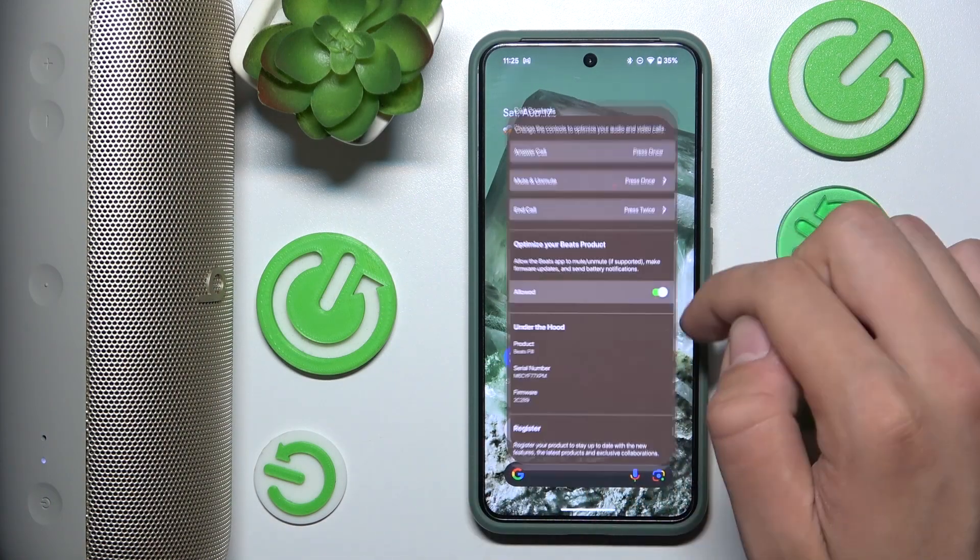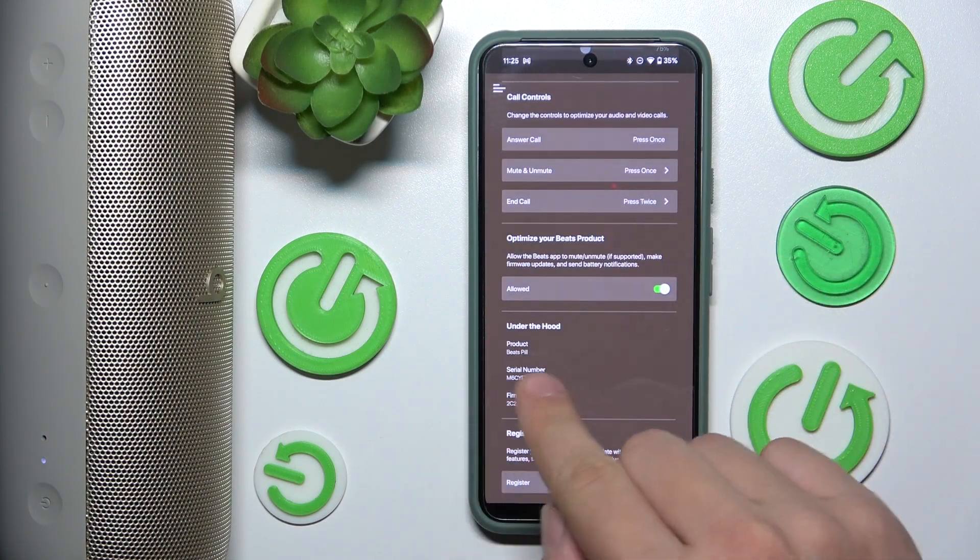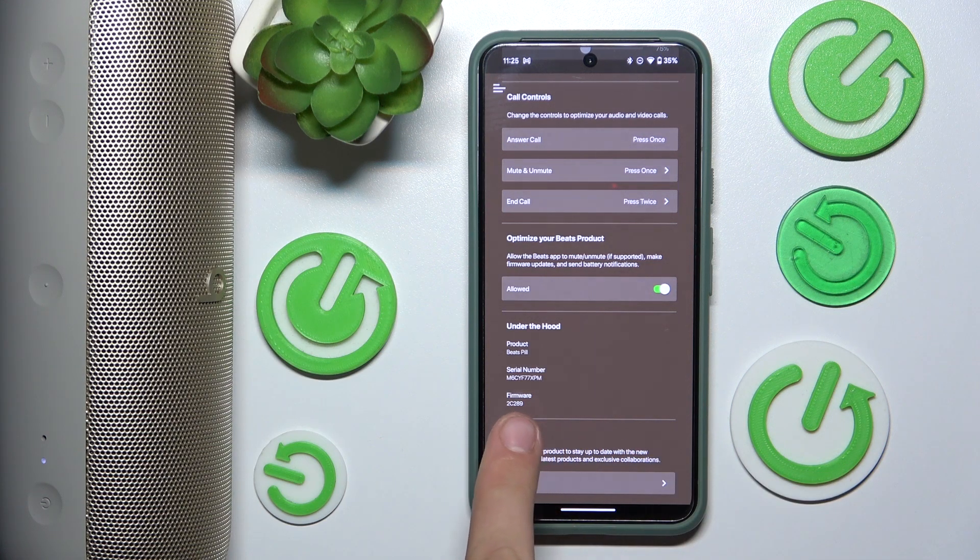First we have to open our Beats app and under the hood we can see firmware 2C289. And that's it. Like and subscribe for more decisive videos and hope it helps you.